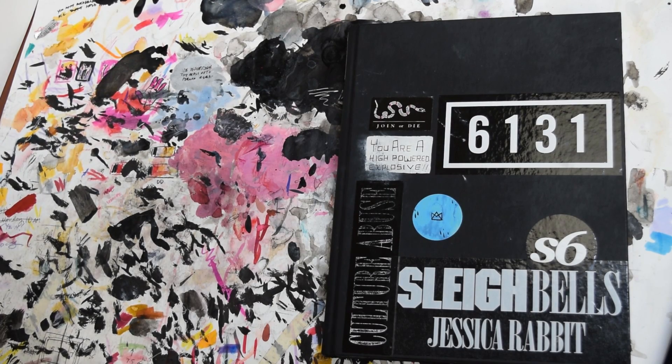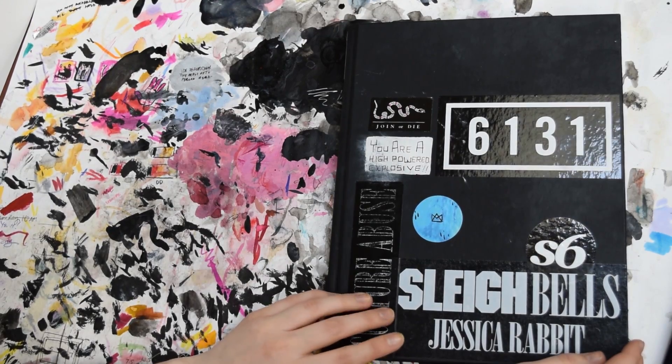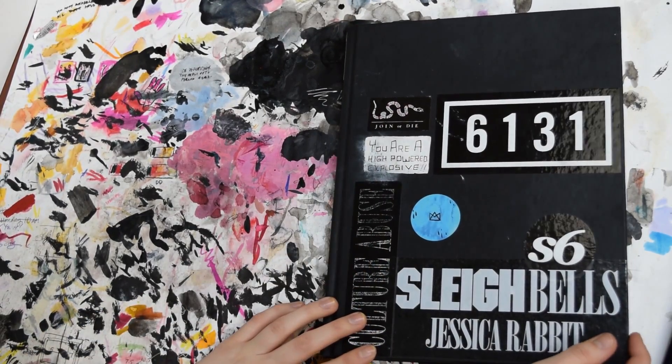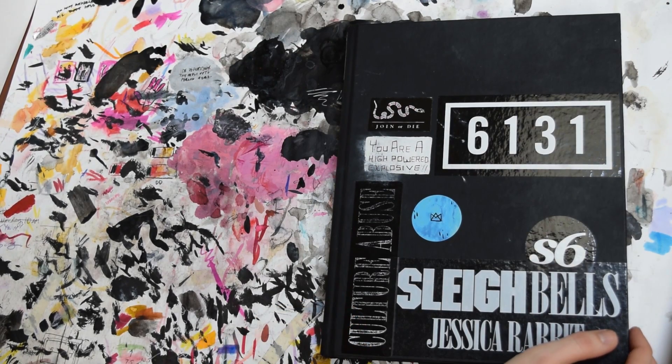Hey everyone, it's Amber and I am back with another sketchbook tour video. I just finished up this sketchbook. I started it in late January and ended it right in the beginning of May, so another one that I tried to finish within a couple months. Here's just the cover — I put some stickers on it. This is the Crescent Render sketchbook. I think it has 96 pages and it's the eight and a half by 11 size.